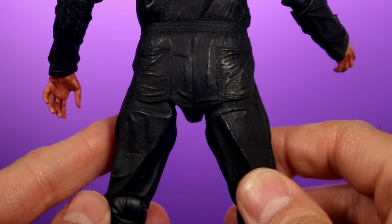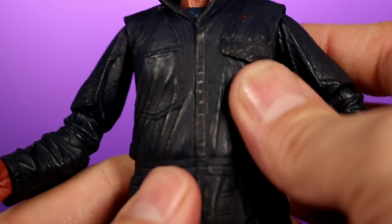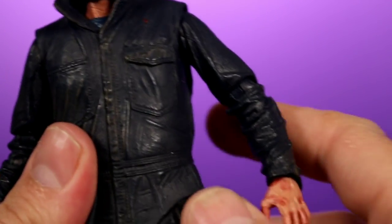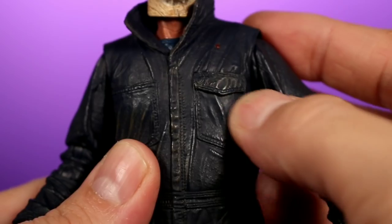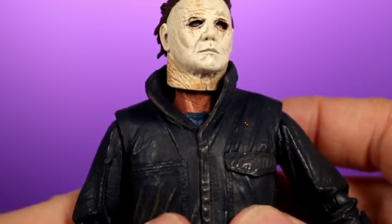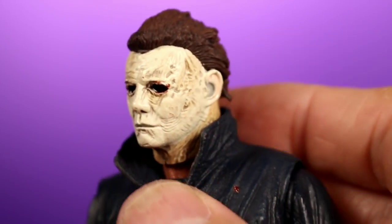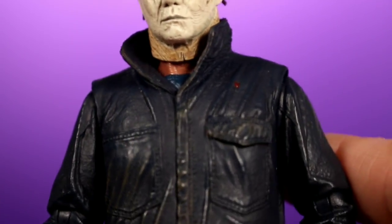On the back you have more sculpted details and a pocket sculpted in. The Michael Myers costume is very simple so there's not too much they could do, but everything they did does look nice. The pocket even has a flap — it's not just sculpted all together — which adds a realistic effect. The highlight of the figure is definitely the head, and I think they did a really nice job with it. It looks really creepy, the hair looks nice, and the whole figure just looks good.